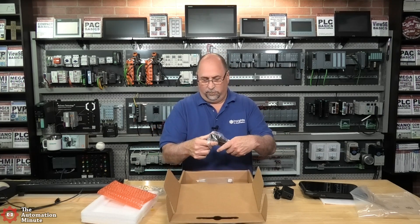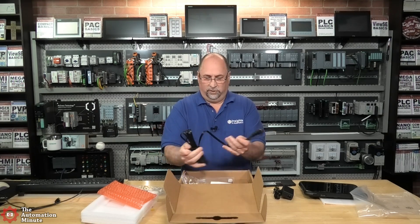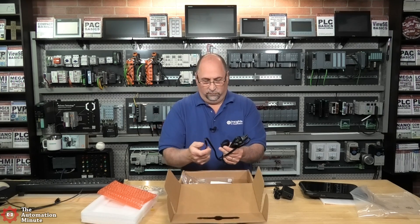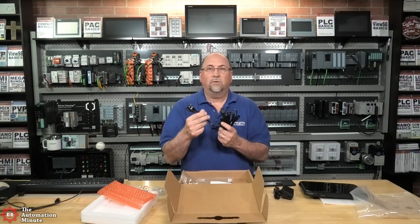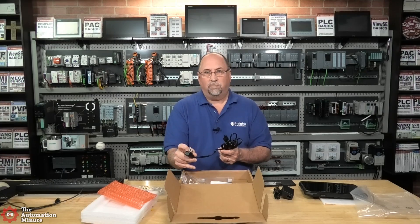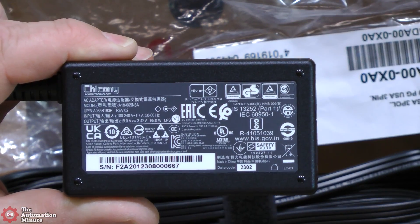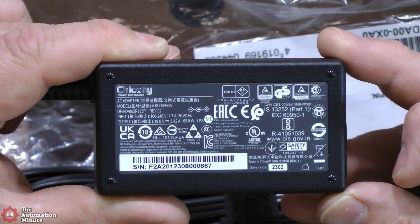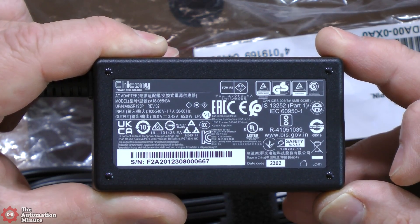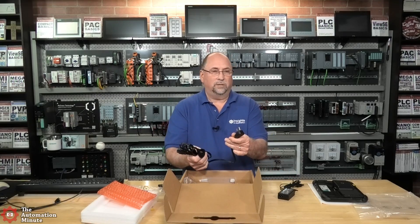Here we have the wall plug. For my recent trips overseas — I recently went on vacation to Ireland — I saw how important it was to have devices rated both 120 and 240 volts. They make very simple adapters that go from this plug style to the Irish plug style. And you can see right here: 120 to 240V and 50/60 Hz. So if you needed to use this in Ireland, you could just get an adapter for the plug and you'd be good to go.